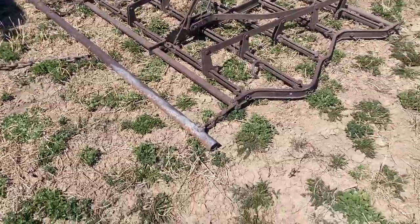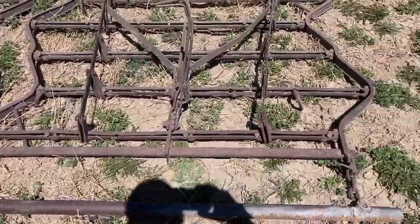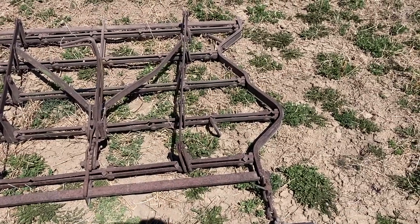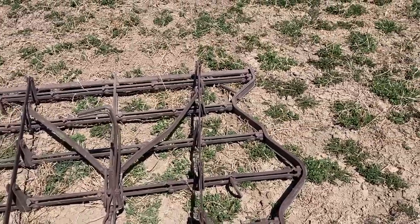I don't know if everybody does that or if any of this stuff I'm doing even makes sense, but I'll show you the harrow that I drag. This is just an old drag harrow — actually it belongs to my father-in-law — and it seems to do a good job spreading the manure around and kind of aerating the ground.